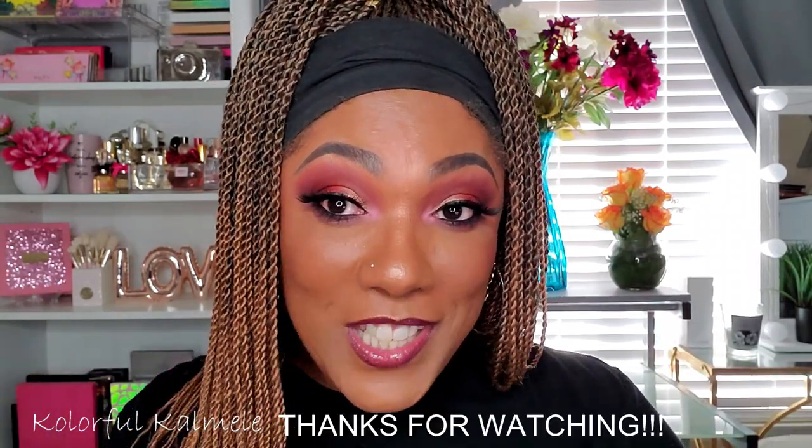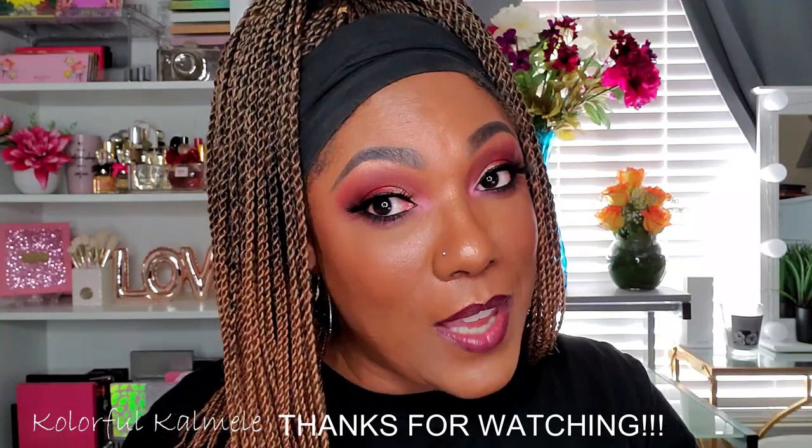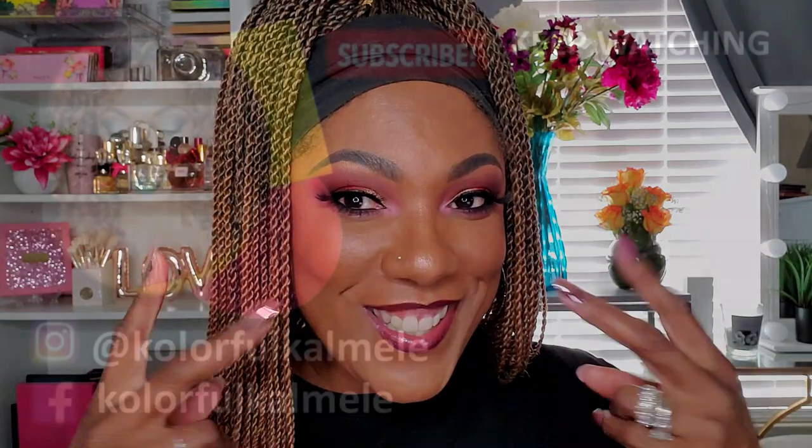Anyways, that is it, you guys — tried to keep it quick and simple today. Thank you so much for watching and hanging out with me. If you like this video, don't forget to hit the like button on your way out, check out some of my other videos if you haven't seen them already, and I will see you on my next video. Toodles, adiós!